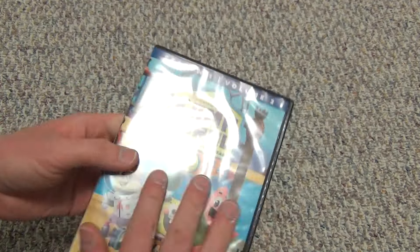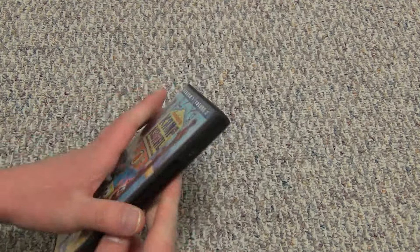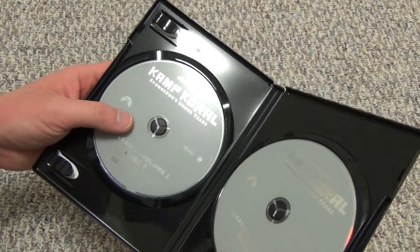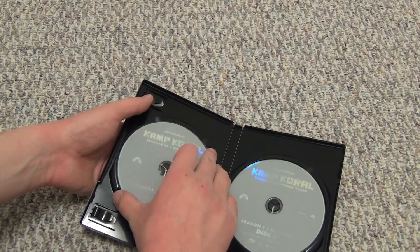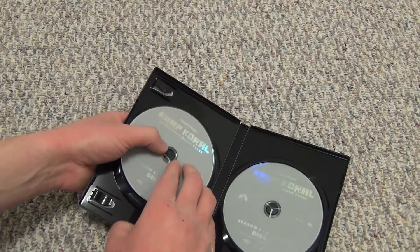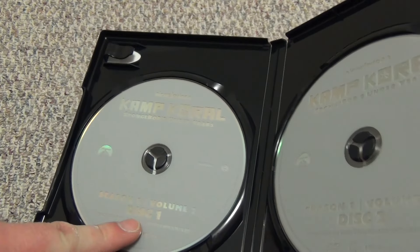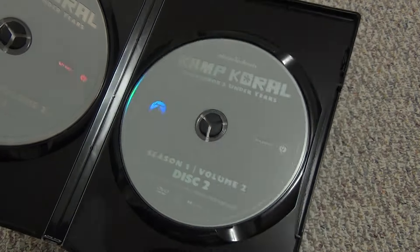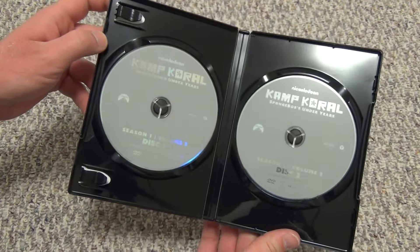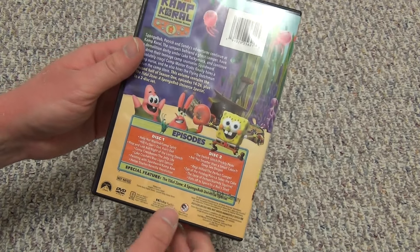For some reason, whatever kind of plastic they used for this case feels a little bit different than other ones. The case is also pretty nice and durable, it feels like. Just to show you the back — yeah, this is pretty nice. Got Season 1, Volume 2, Disc 1 and then Disc 2 right there. Sorry about the glare, but there you have it. Just plain gray discs, but the artwork on the front and back is pretty good and the episode list is very nice.